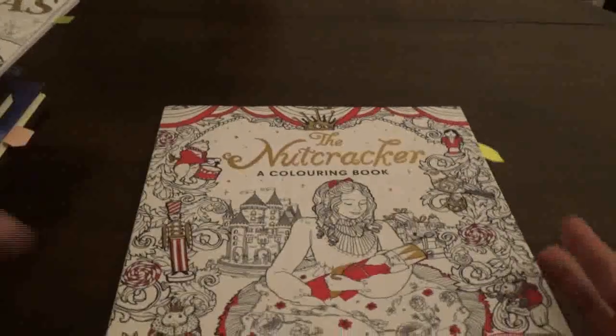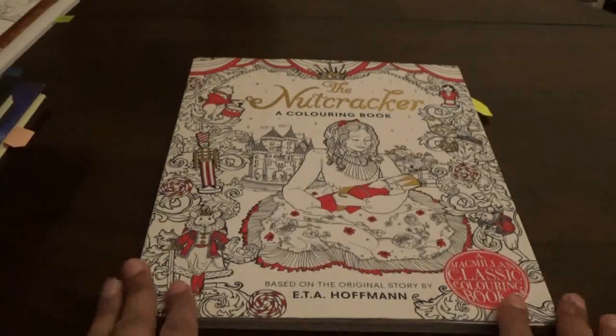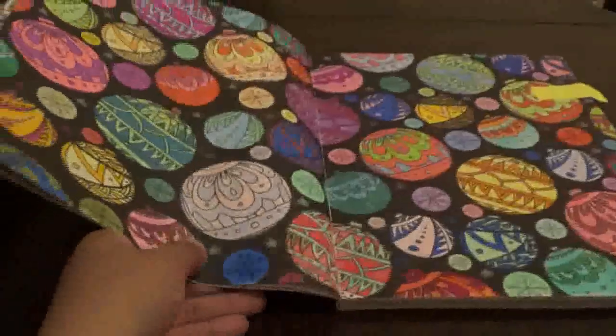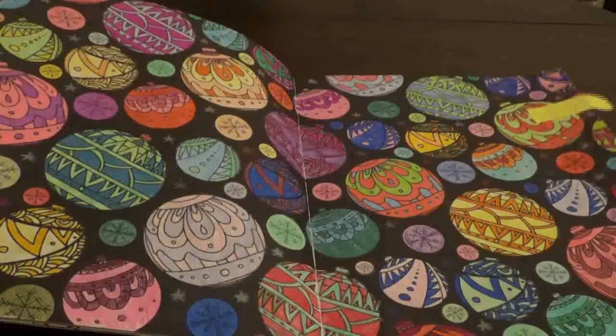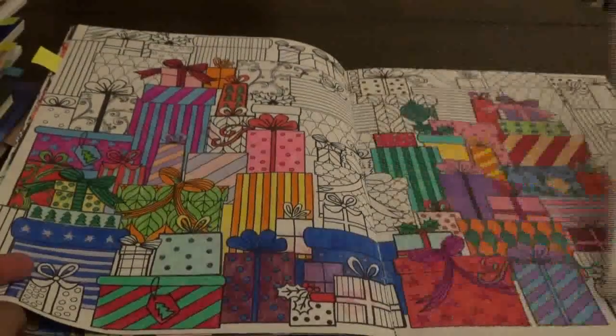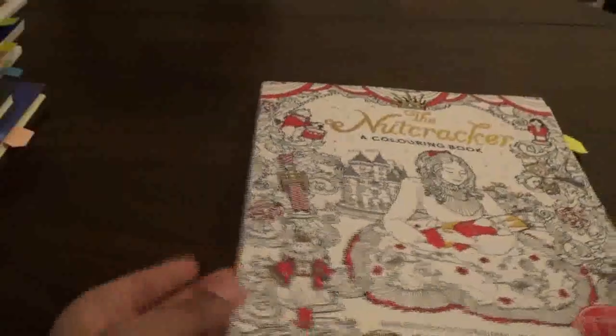The next one I used pencils and gel pens — this is another Christmas coloring book called the Nutcracker Coloring Book. It is a Macmillan book, a classic coloring book, very much in the same format as my Alice in Wonderland coloring book. These books tend to bleed through everything. I started this picture last year and never finished it — the gel pen goes right through the page. I started on another page as well but didn't finish it, so this book will be going away until next year.